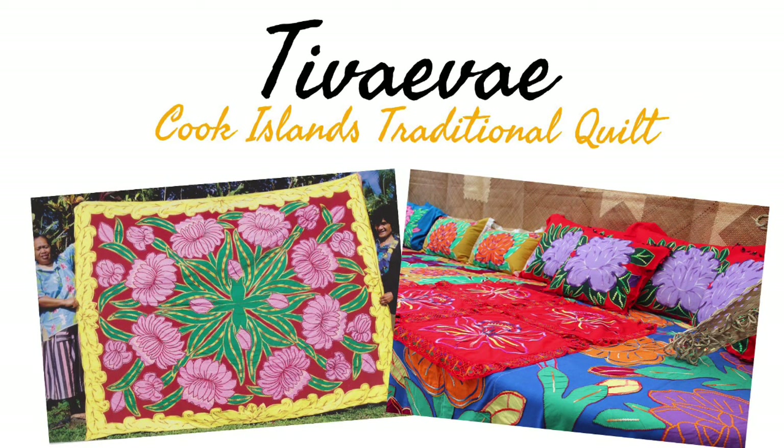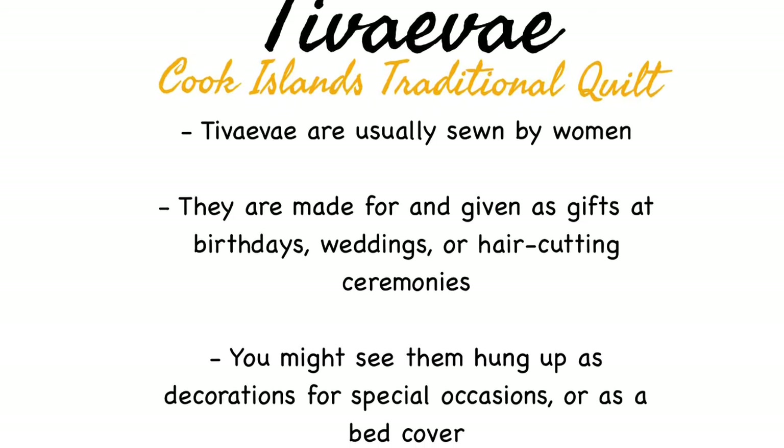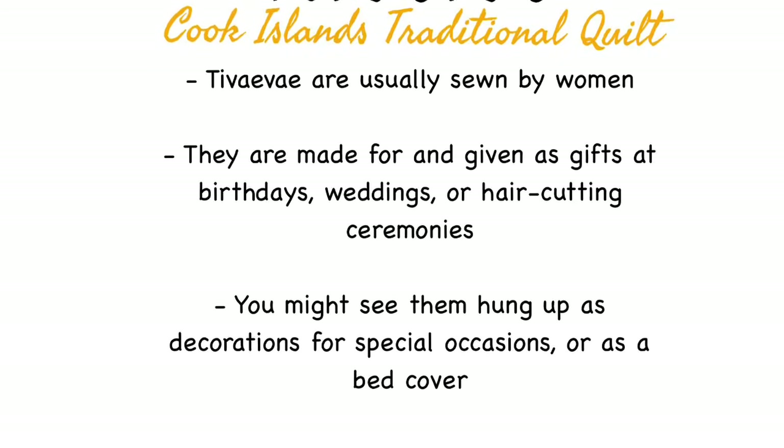Ti wai wai are traditional kukailan quilts. They're usually made by women as gifts to give at special occasions like birthdays, weddings or hair cutting ceremonies. You might see them hung up as decorations or used as a bedspread.